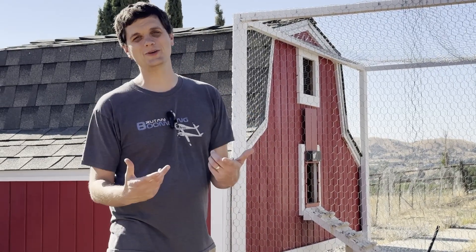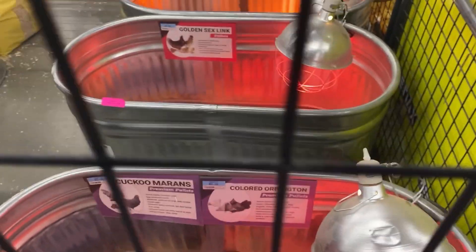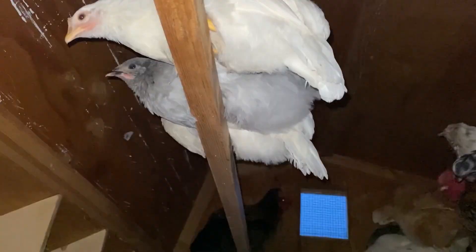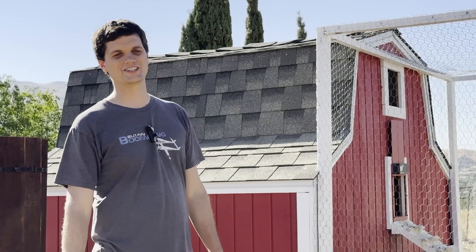Tip number four: double your space. If you think you want 12 chickens, build it for 24. If you think you want five chickens, build it for 10. I built my coop six foot by eight foot with 24 feet of roosting space because I thought I wanted 12. I built it twice as big, and it turns out I wanted more chickens.